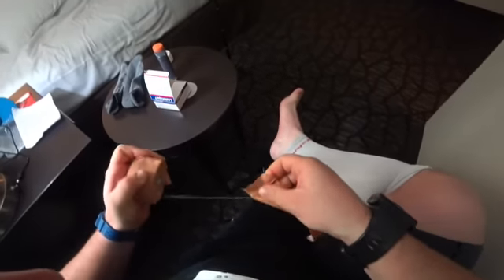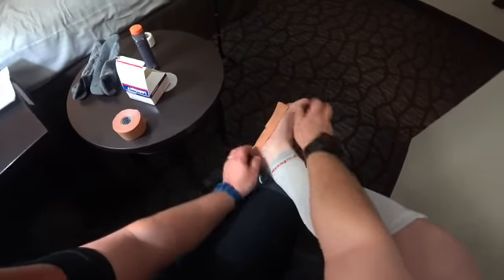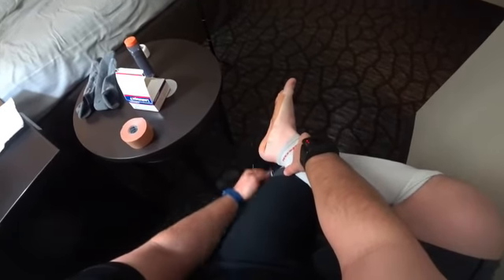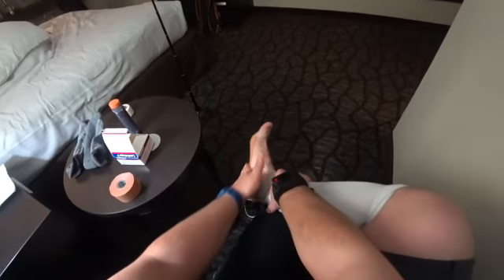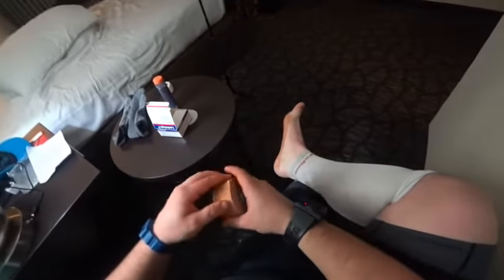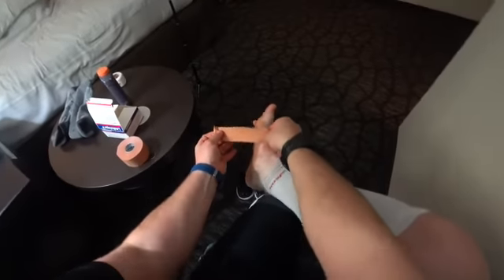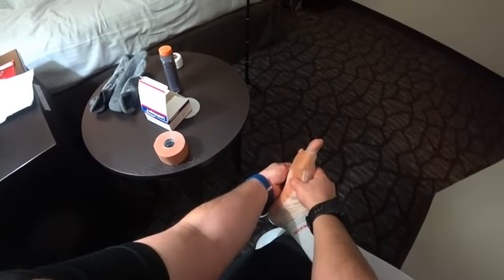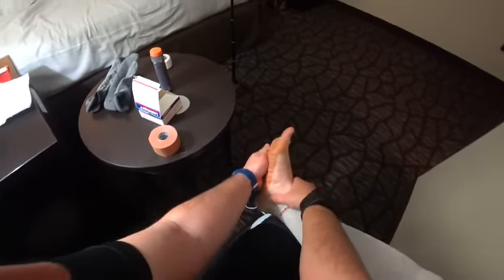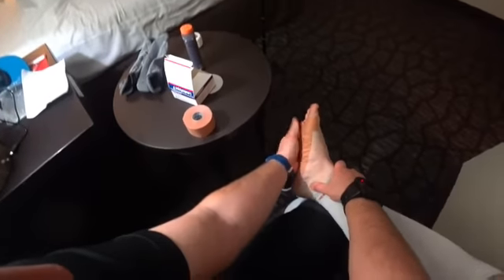My hot spots are the arches and the balls of the feet. I don't really mess with heels, but if you have a hot spot there you'd want to tape it too. A lot of people also tape the backs of the feet. For the arch, try to get as few creases as possible and rub it a bit to warm up the adhesives so it conforms better. With tape around the foot, don't let it go across the top because that will cut off circulation — just do it on the bottoms.